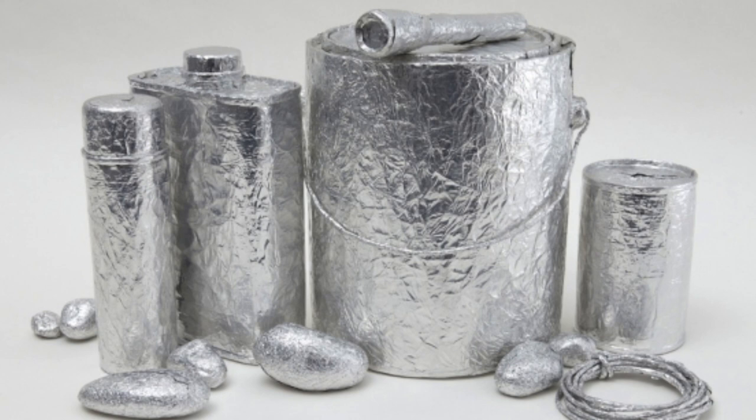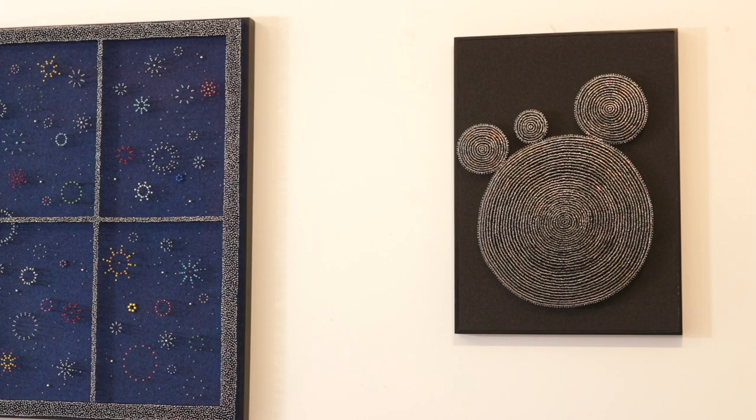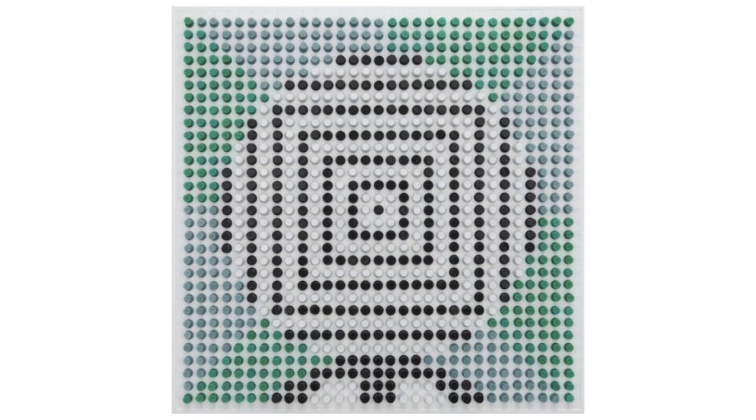I have different ongoing series of work that I jump in and out of. One series involves making metal sculptures out of aluminum foil, and I also make sculptural drawings using straight pins, push pins, or an assortment of pins. The reason for these series is partly practical — to adapt to my environment and be able to make work in any circumstance, even just from a tabletop.